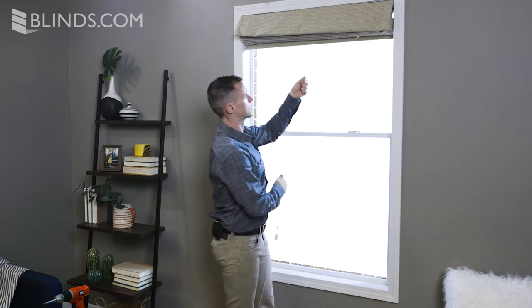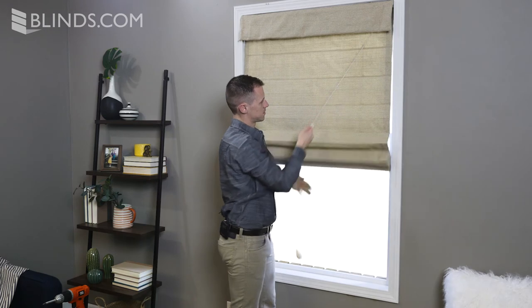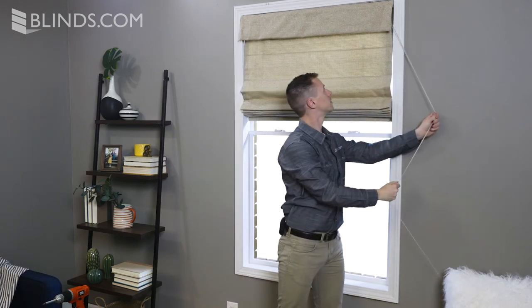To lower, pull the cord toward the center of your shade and slowly raise your hand while holding onto the cord. To raise your shades, pull the lift cord away from your shade at any angle.